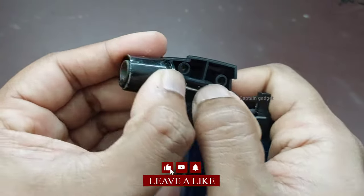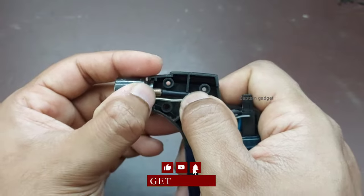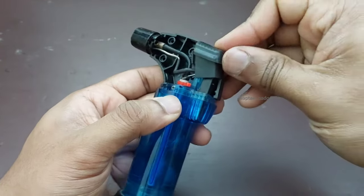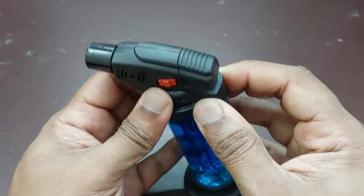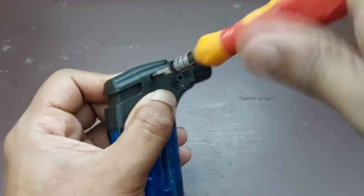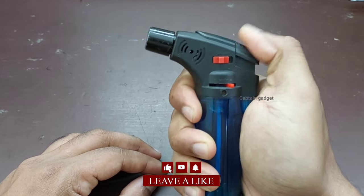Place the gas tube and the wire in its slot. Bend the tip of the wire towards the gas outlet. Good as new!